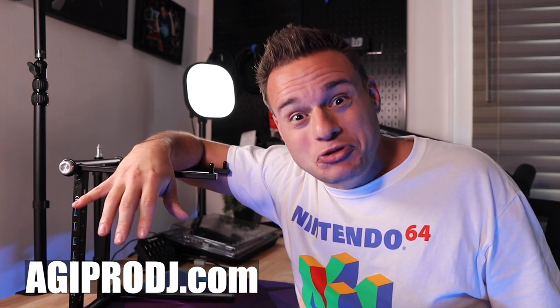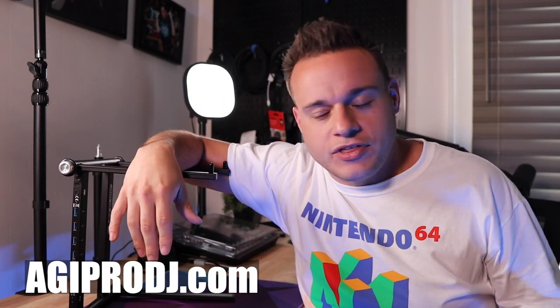But what do you think, people? Let me know in the comments — do you like it, do you not like it, do you want to get it, do you have it, are you never going to get it? What are your thoughts? I'm interested to know. And if you do want to get it, definitely check out my peeps over at agiprodj.com — I got the links in the description. They're a great group of guys, they'll answer any questions you have, super knowledgeable, they ship fast — they're legit. Definitely check them out. But as always, thank you so much for watching this video, and I'll see you guys in the next one.